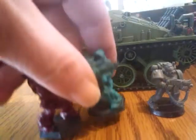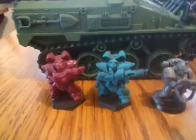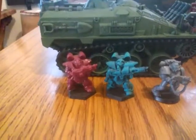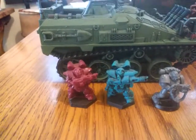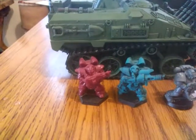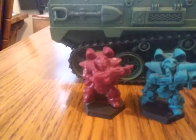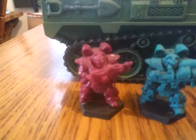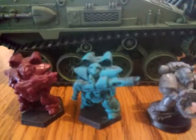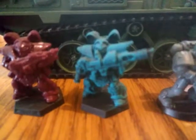The power armor troops that I use — they were called Space Rangers back in the day. I believe Grenadier made them; now EM-4 sells them. I think they're a couple bucks a sprue and you get three guys with heavy weapon options. That main gun option there — I basically use that as a heavy bolter. They're nice crisp figures with good detail.